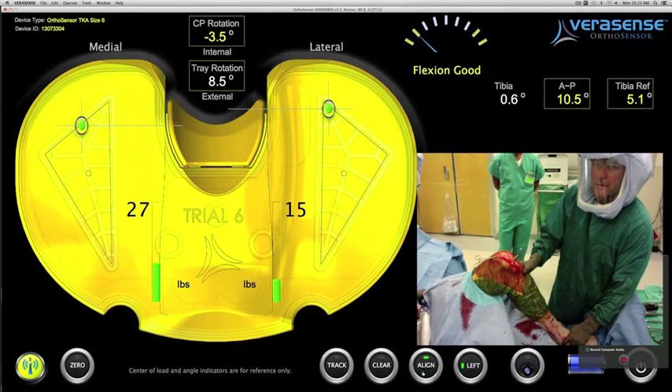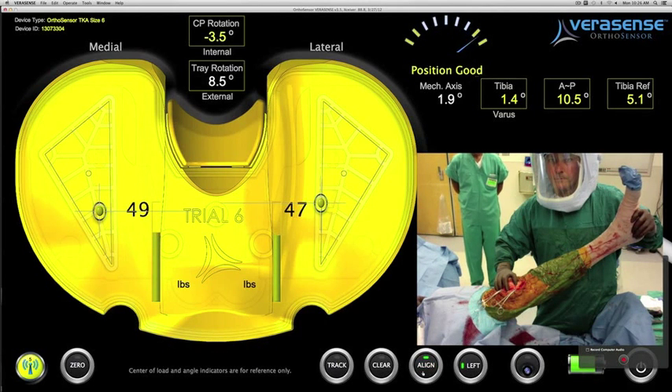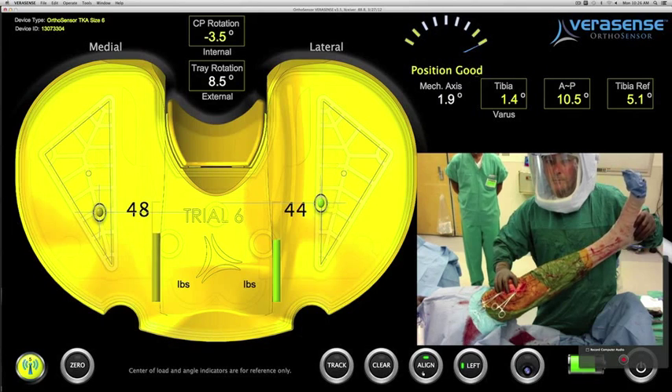By rocking once again the center of the ankle through the knee joint, the accelerometer tells him that he has improved his cut to 1.4 degrees of varus.